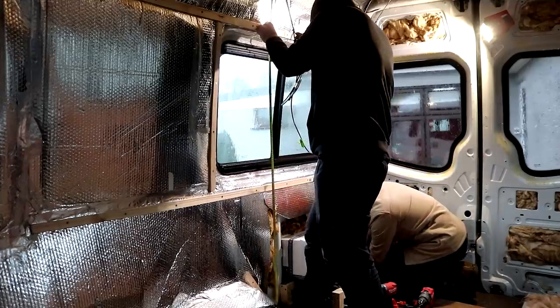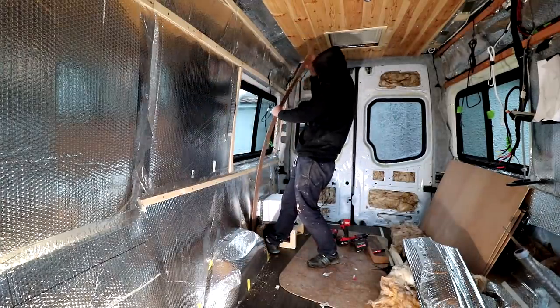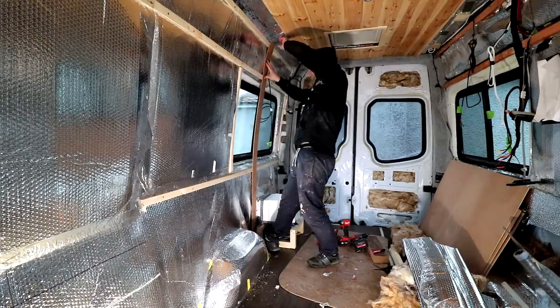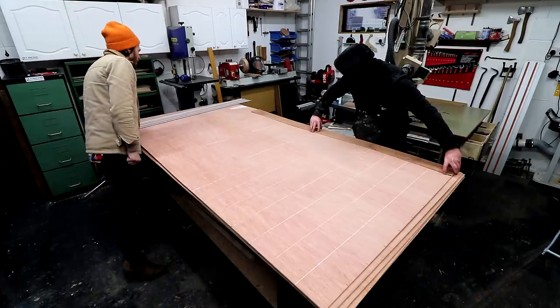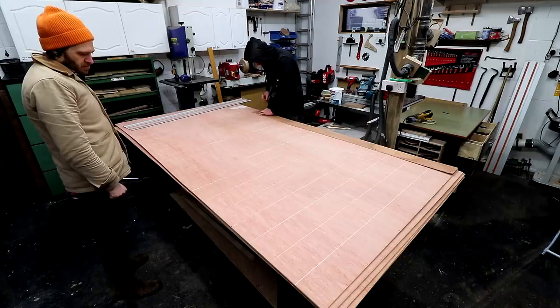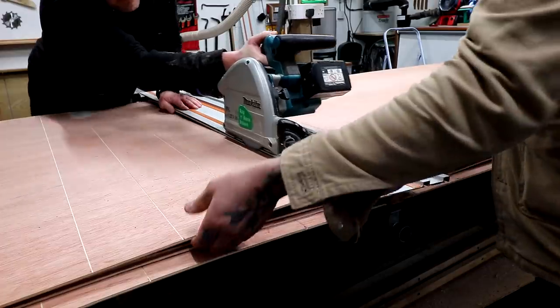I took a rough measurement for the height and then cut a scrap piece of bendable plywood to that measurement just so I could offer it up and see how it looked once it was curved to the right shape, hard up against the battens - and it looked good. I can then use that to mark up the height onto both sides of the plywood, not only for this panel but also the rest of them, because the height of the ceiling is one of the few things that is consistent in the back of the van.